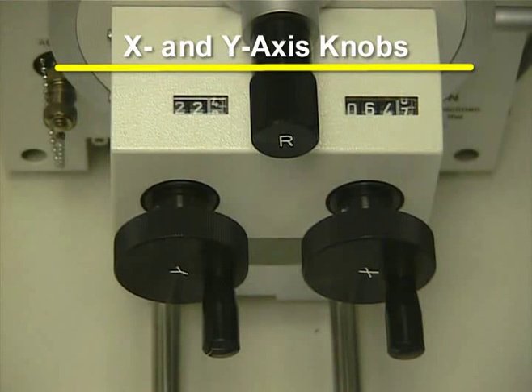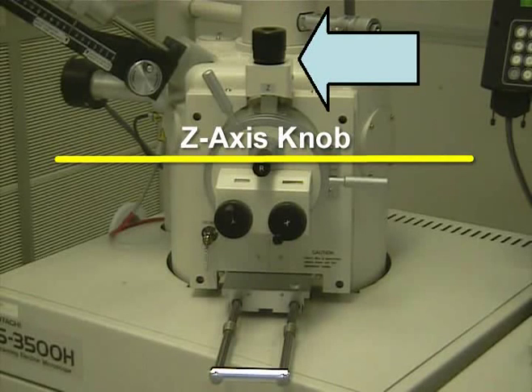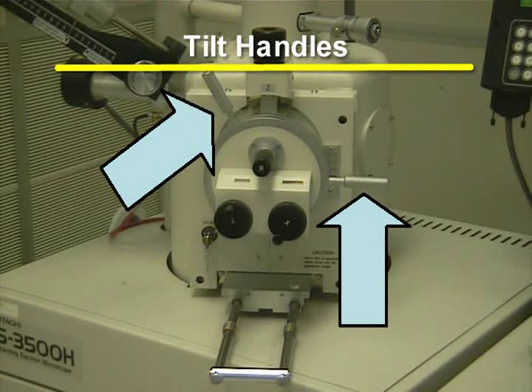The X and Y knobs are used to move the stage from left to right and from forward to back. The Z-axis moves the stage up and down. The tilt handle rotates the stage from 0 to 60 degrees. Be careful when tilting large samples.